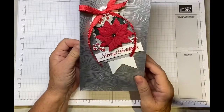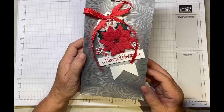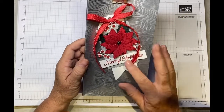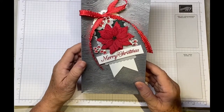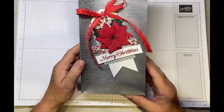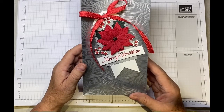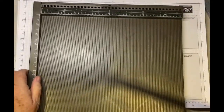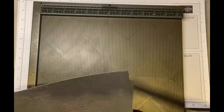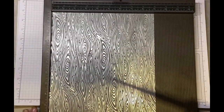I will put all the measurements over on my blog in both imperial and metric, so don't worry about trying to write these down. My blog is thestampingground.co.uk and you'll find it in the description bar below. The designer series paper I've used is the Peaceful Cabin, which is a beautiful set.